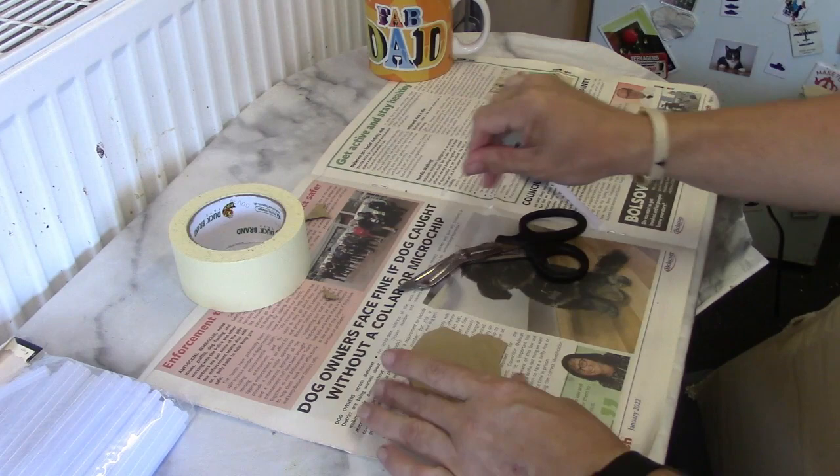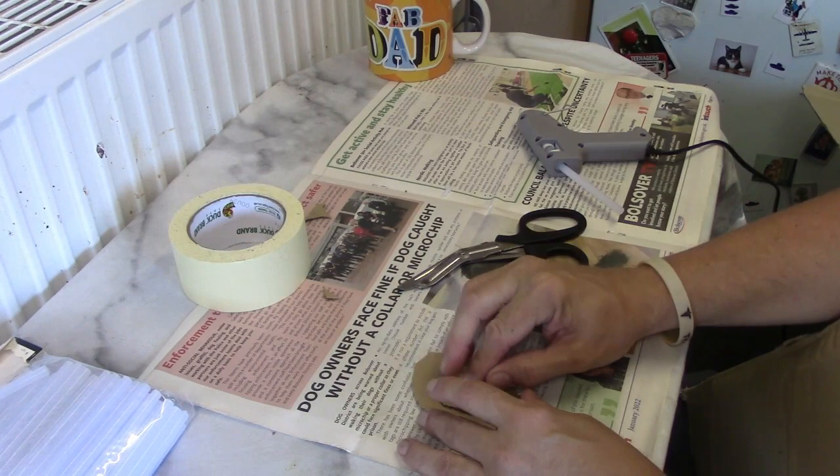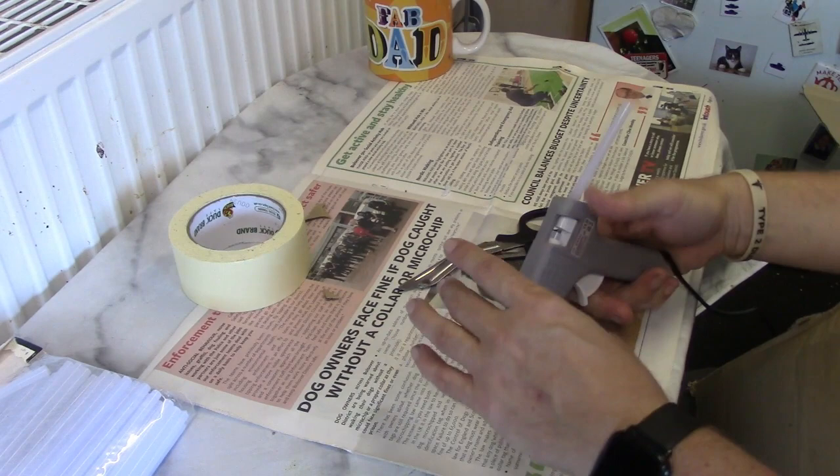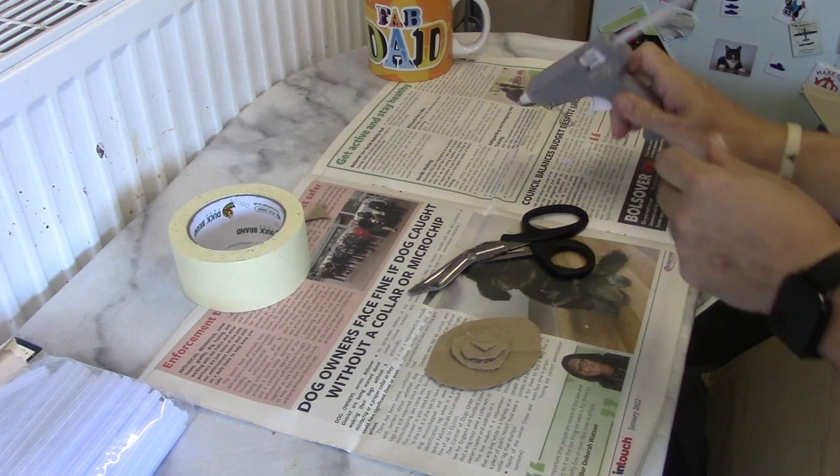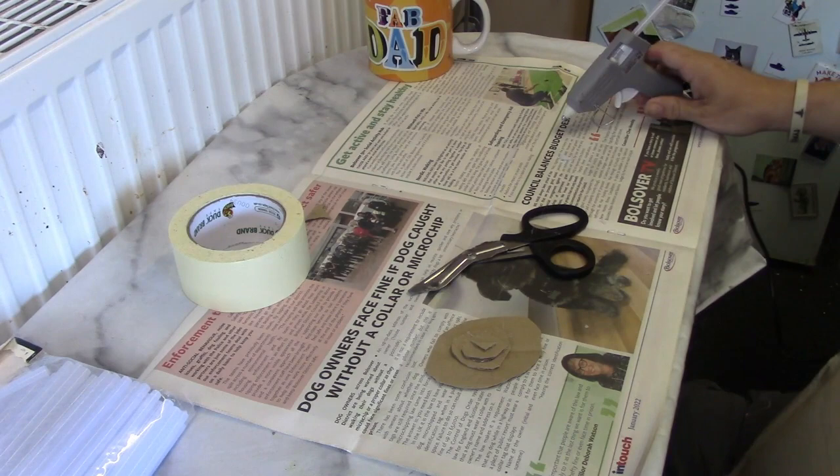I like the glue gun because it sets very quickly and we're not going to wait for the PVA. The other benefit of a glue gun is that it doesn't tend to affect the cardboard as much. If you use a water-based glue it can cause the odd problem.